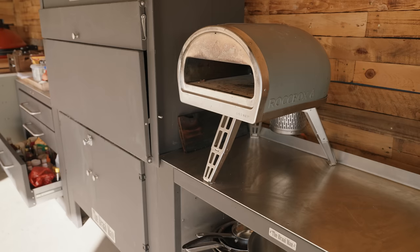Just sat on top of it I've got my Gosney Rock Box — a superb little pizza oven for knocking out pizzas in about 90 seconds. So let's move on.